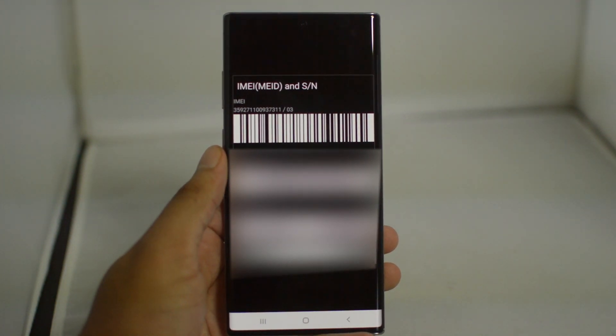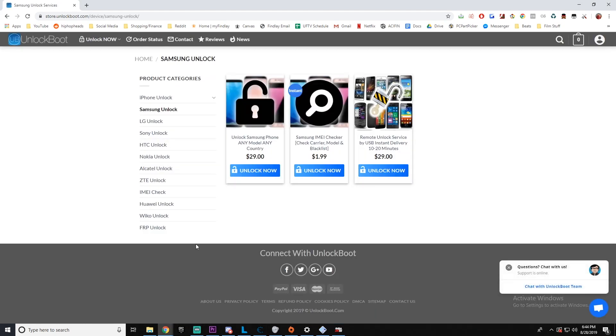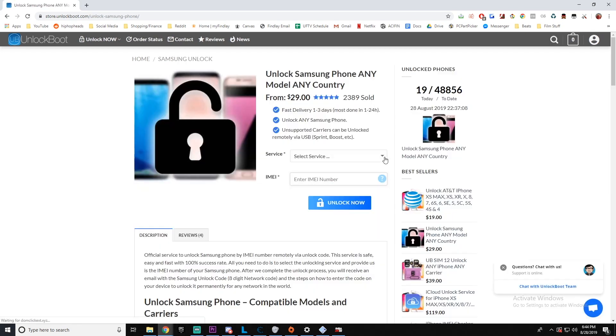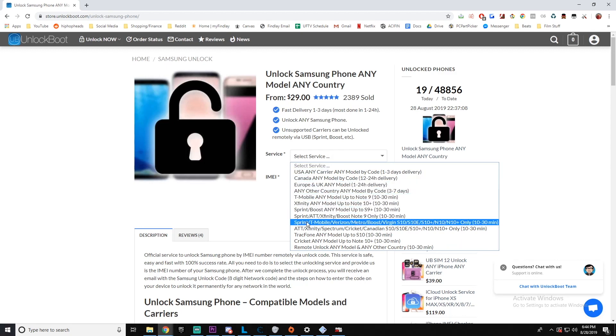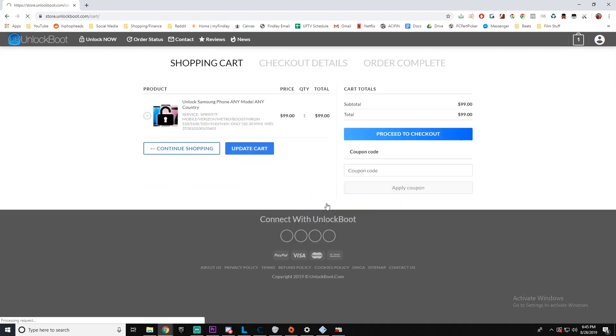Next, we're going to go to our website — the link will be down below — store.unlockboot.com. Once we are here, find the Samsung unlock section and click that. In the unlock section, find the service and model we're looking for, so here I'm going to find the Verizon Note 10. Enter in the IMEI number from earlier, then add the order to your cart and complete checkout.